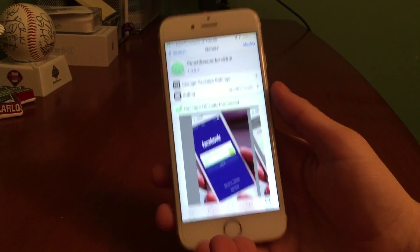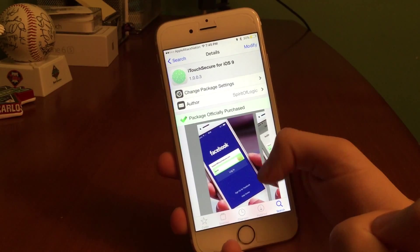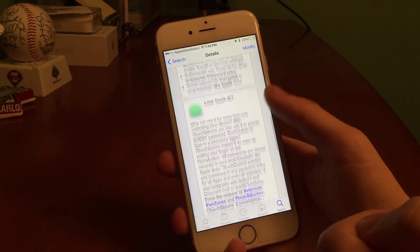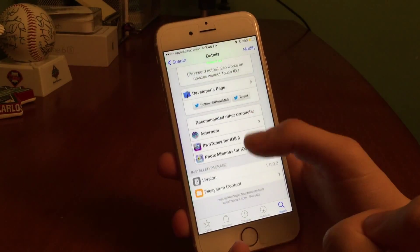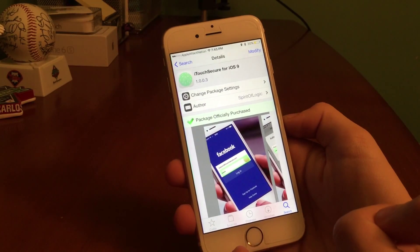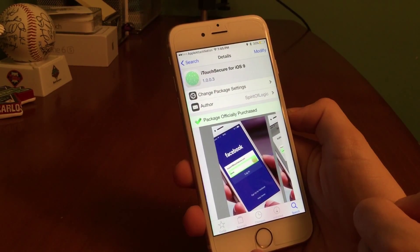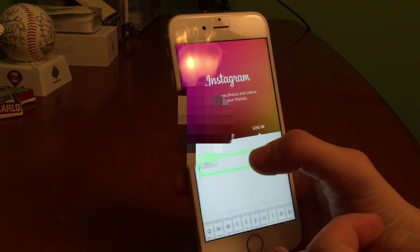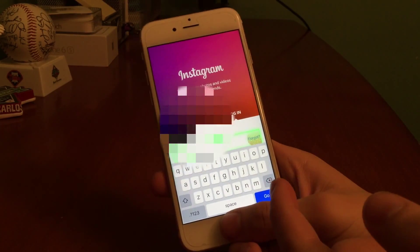Alright guys, thanks for watching. This is an upcoming iOS 9 update to one of the best Touch ID tweaks for security called iTouch Secure. It's by iRealSMS on Twitter or Spirit of Logic on Cydia. It remembers your passwords, encrypts them, and offers a safe and easy way to authenticate passwords with just a tap and hold of any registered Touch ID fingerprint. This update, which includes iOS 9 compatibility, will be live on Cydia's Big Boss repo very soon.